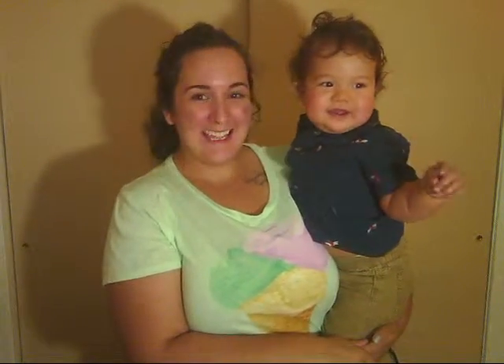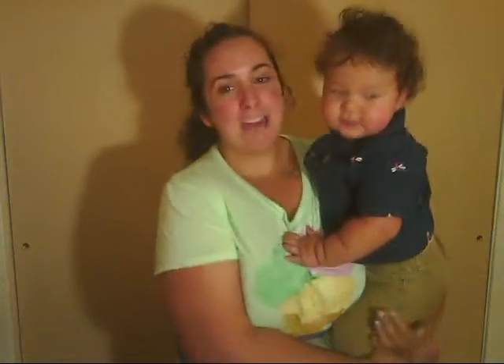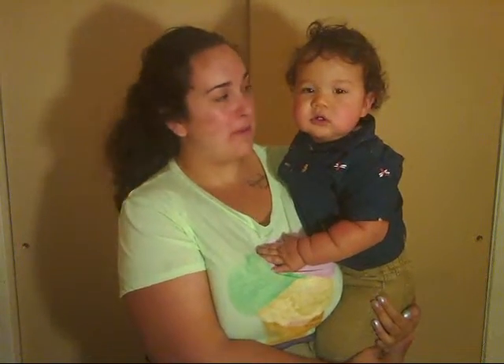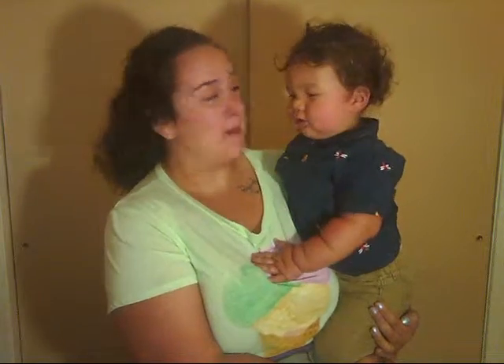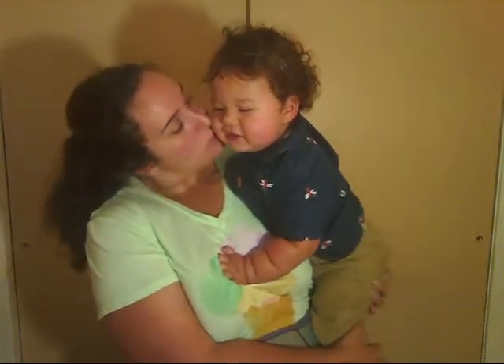I'm making a video — do you want to come help me? Say hi! He's fascinated by the lights. Alright, so I have my baby. He's probably not going to be super happy about this because he didn't ask to be up, so he's just going to have to be a good sport. Ready?